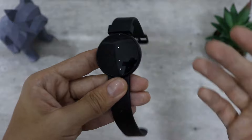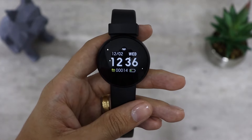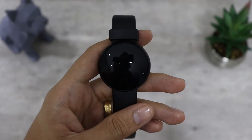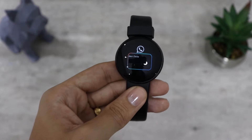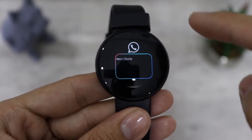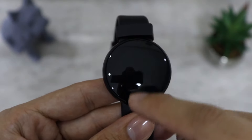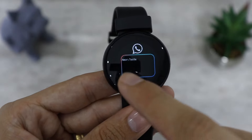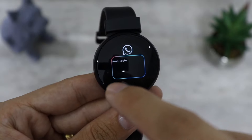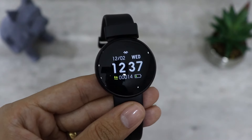Você tem um atalho para desligar o relógio, já que ele não tem nenhum botão nas laterais. Uma coisa que curti muito foi a interface de notificações. Vou receber uma notificação agora no relógio para vocês verem. Olha só, essa é uma notificação do WhatsApp — achei a interface muito bonita. O legal é que você consegue ver a mensagem por completo. Então considerei esse um ponto positivo do relógio.